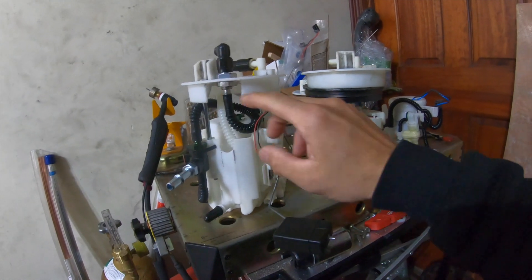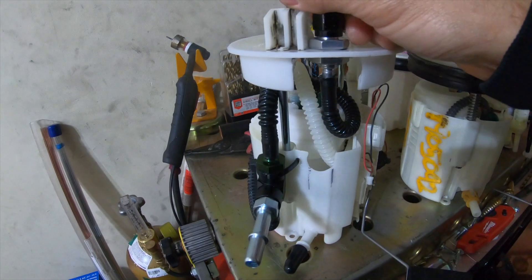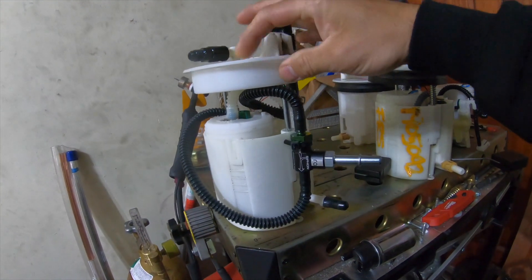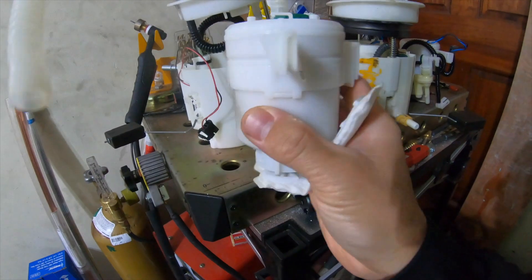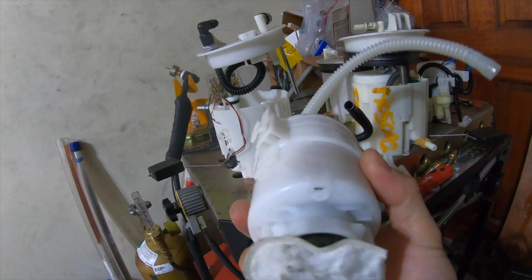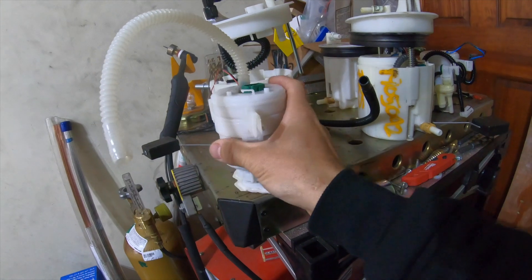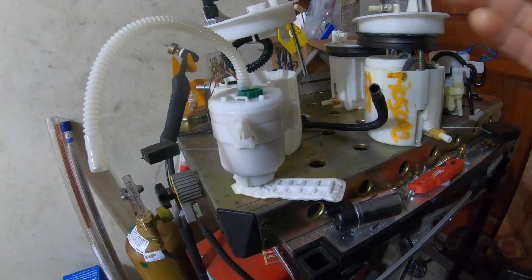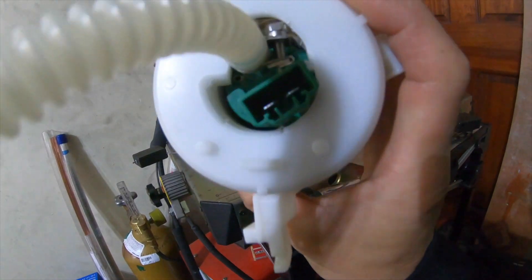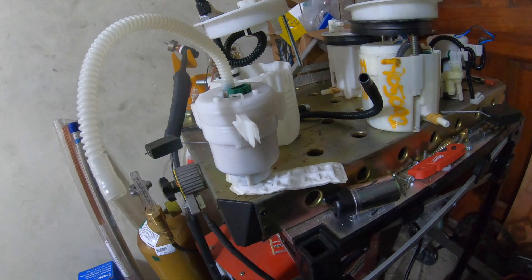Now we're dealing with the third fuel pump. I'm going to copy everything from the demo basket over to this new one. I also want to move the return line slightly more toward the inside of the cover so we have more room to close it up better. I managed to put a clamp on the corrugated hose and it fits literally like stock. After that we should be able to put everything back into the car and hopefully everything will work.